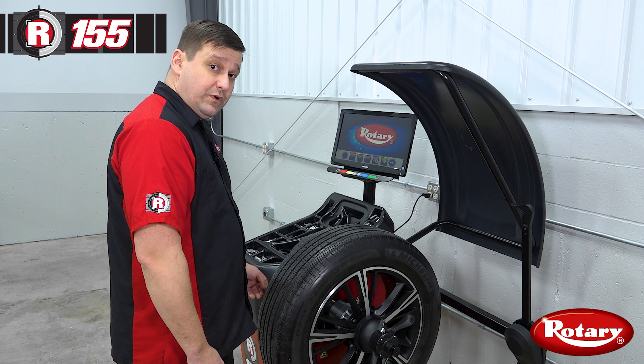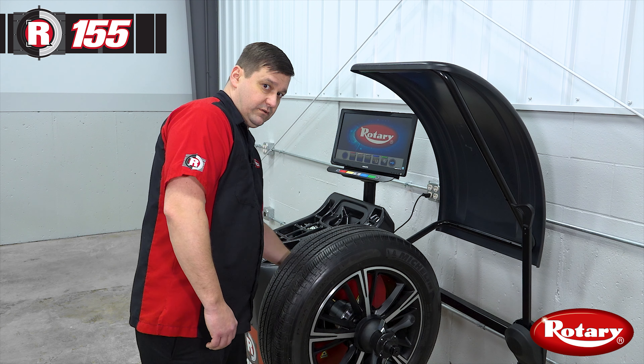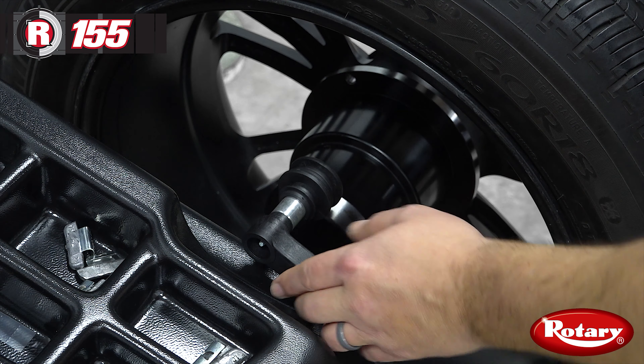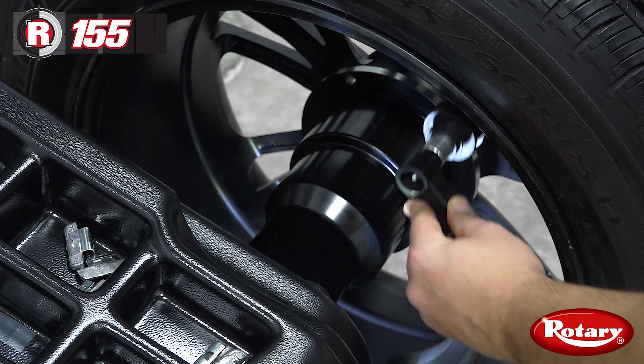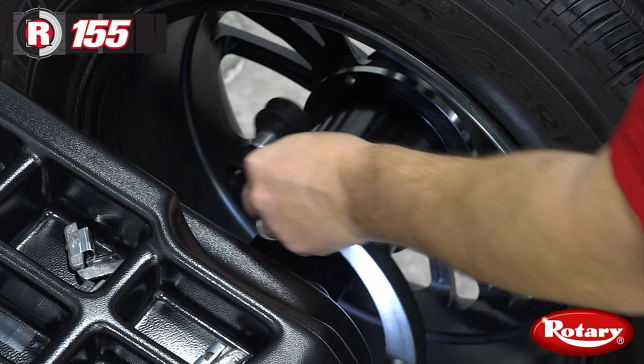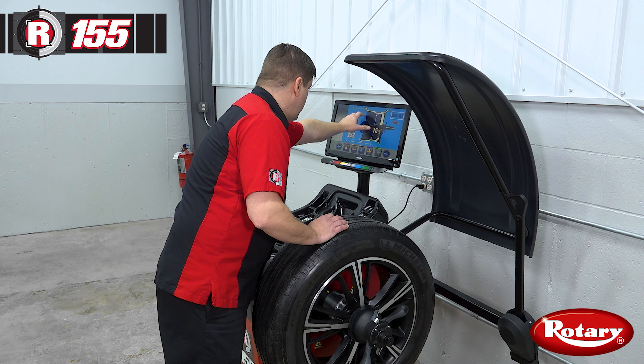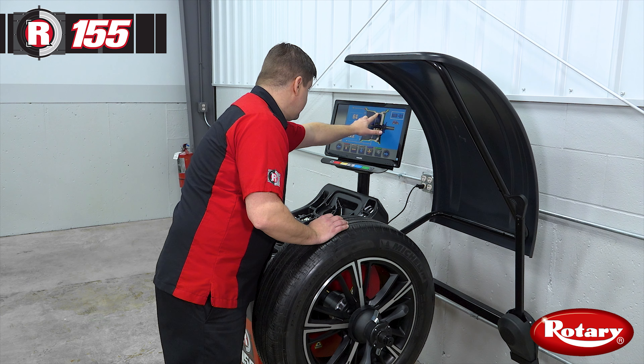Now I'll show you how to do a hammer-on stick-on weight application. We're going to measure two positions as if we're doing two adhesive weights. Then we're going to take our distance gauge and dip it down to the shaft, and you'll see the weight position changes from adhesive weight to hammer-on weight. So now we've got hammer-on and stick-on.